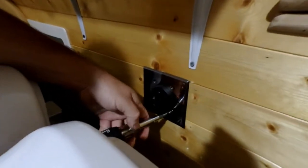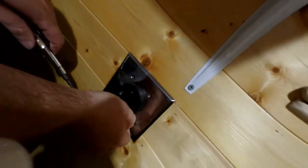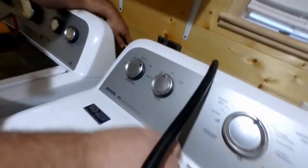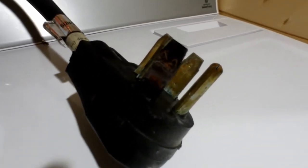You can see the discoloration on the chrome right there — that thing's been hot, and it's still hot right now. To bring you up to speed, we kept getting a faint whiff of something that smelled like electrical burning, and that led us up to the laundry area where the dryer was running.